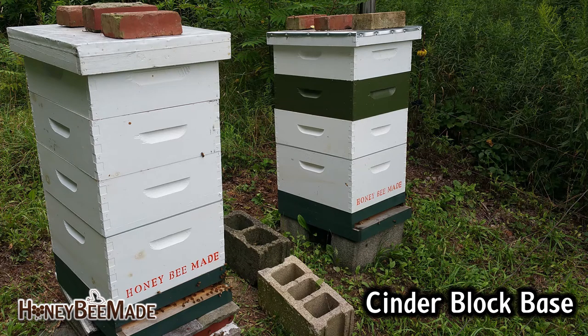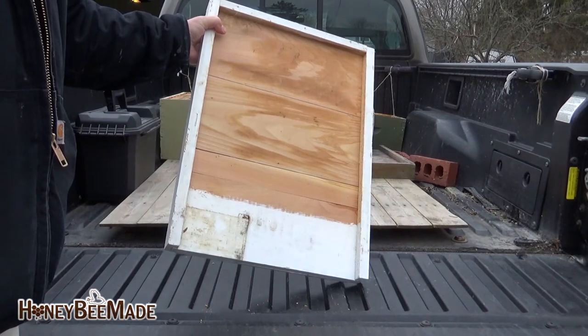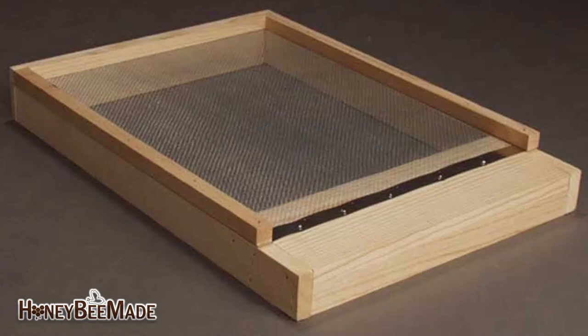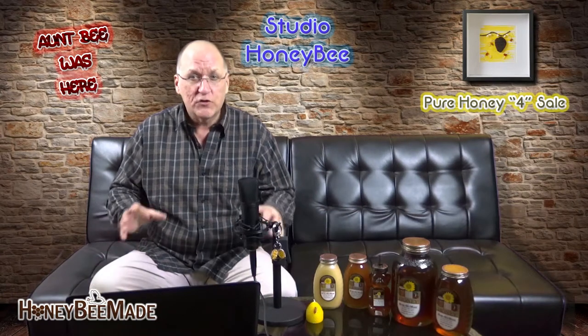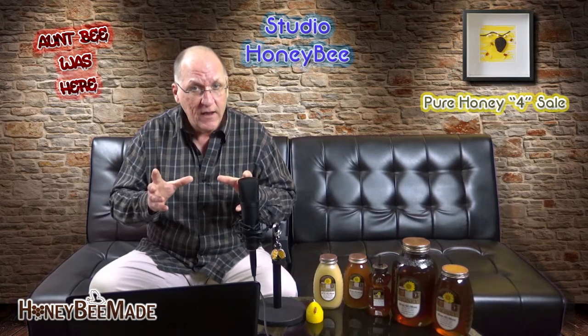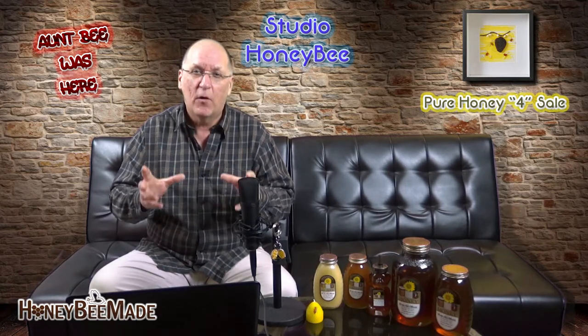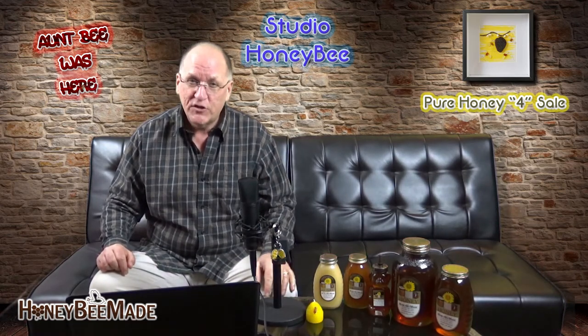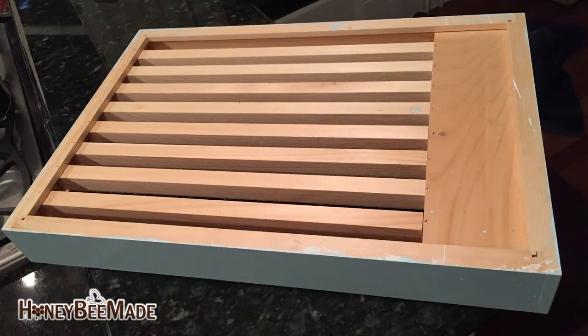Once you have your base, next is going to be the bottom board, and here you're going to have two choices: either a solid board or a screen board. Hands down through experience, I choose the screen bottom board over the solid board. A screen bottom board allows for drier conditions in the hive and can also be used for varroa mite monitoring and even some degree of varroa mite control. So now we have the base, we have the bottom board, and now you should be thinking about whether or not you need a slatted rack. This is optional for the beginning beekeeper, but I would recommend it — it gives the bees extra space within the hive.